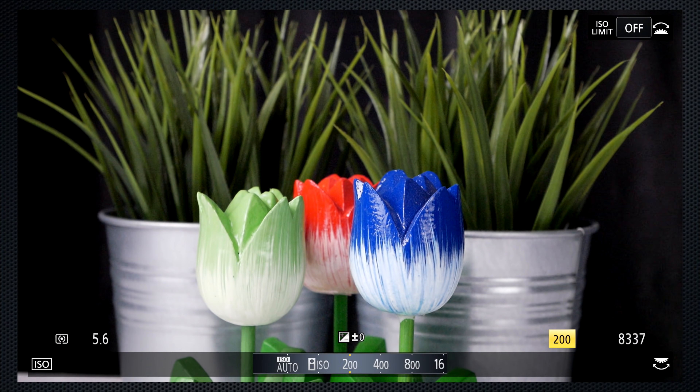There's a dedicated white balance button. In auto mode, shift the amber-blue axis. In other modes, select a preset, set a Kelvin temperature, or capture and save up to four custom settings by pressing up while pointed at a white or gray card, then adjust along blue-amber or magenta-green to fine tune. Color profiles — called photo styles — can be selected from eight presets and fine-tuned with contrast, sharpness, noise reduction, and saturation. There's also a selection of filter effects: all are gimmicky but some may be useful in specific settings. Use the menu to access Panasonic's highlight shadow curves — a powerful feature with presets to raise or lower contrast and brighten shadows, and three custom settings created by adjusting the shadow and highlight curves.